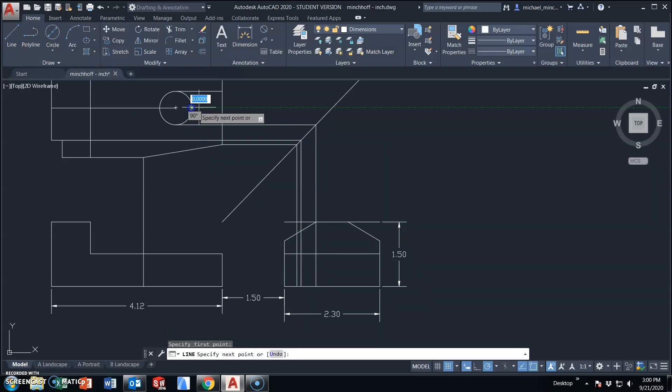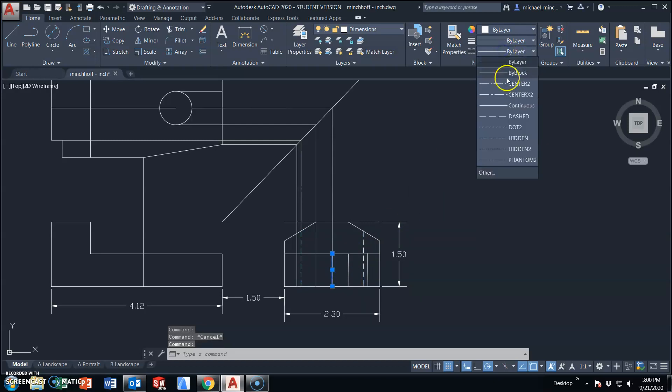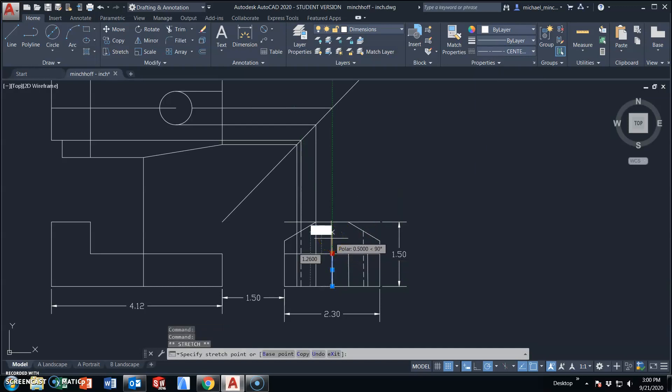Continuing to add object lines throughout the view. This line and this line are hidden. This line here will be a center line, which does need to be extended past the object. I'm going to take the time right now to clean this view up — and we're pretty much done with this right side view.